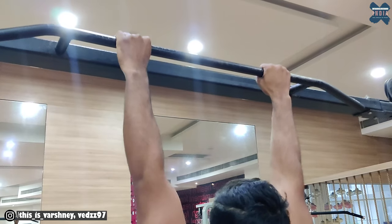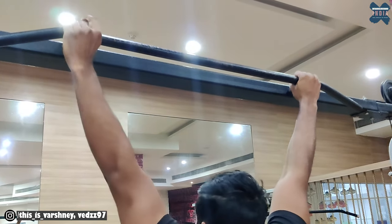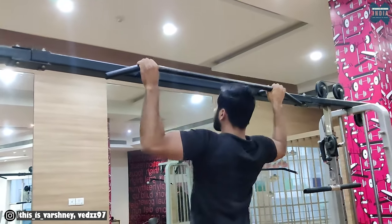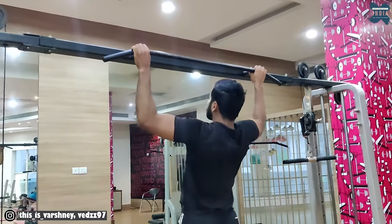After you can do regular pull-ups, the next step is the wide grip pull-up. What you have done with a normal grip, now do it with a wide grip. You should be able to do at least 5 wide grip pull-ups. Aim for around 10.